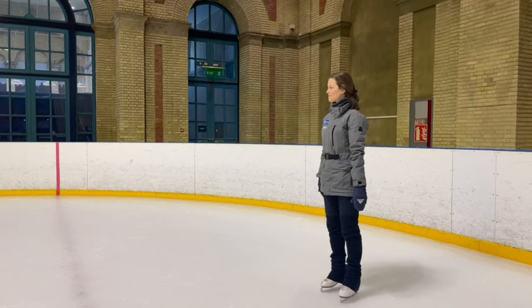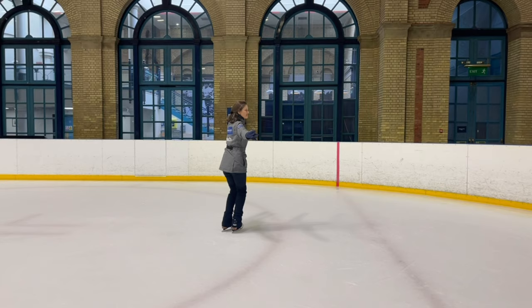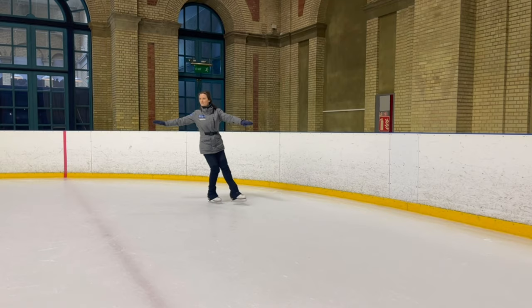Now let's take a look at some continuous backward chassés. Our main focus is going to be getting the push nice and smooth to really continue our glide motion, to feel at ease as we carry that flow around the circle.